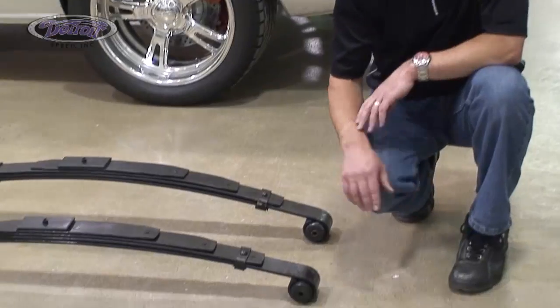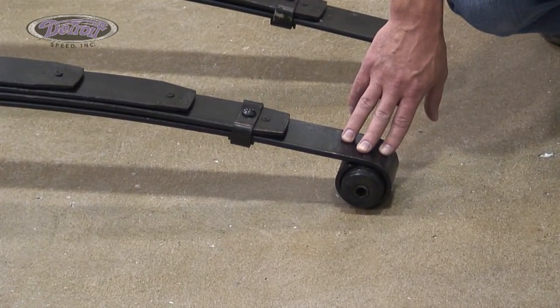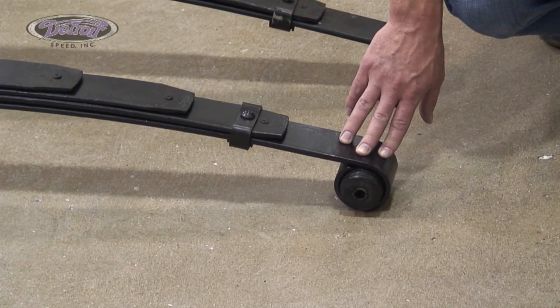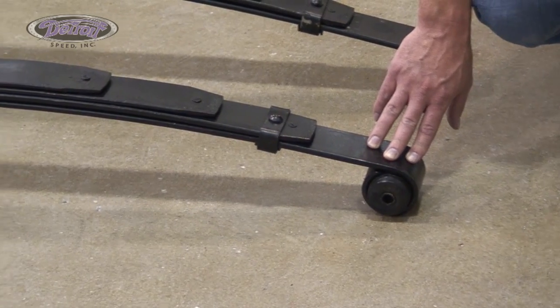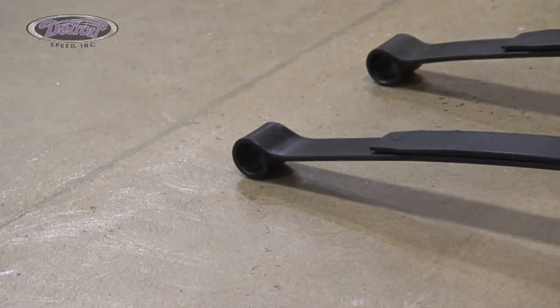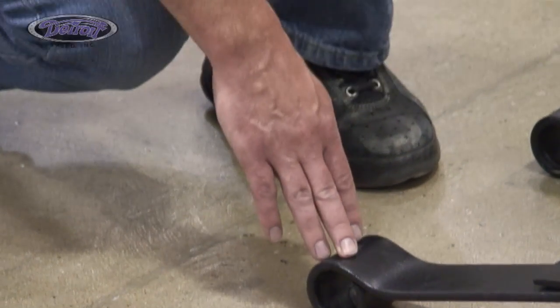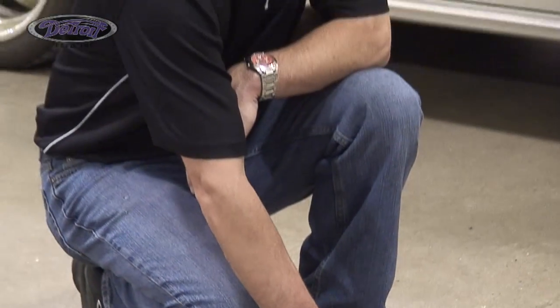Detroit Speed's drop leaf springs come with a rubber bushing in the front leaf spring eye, as you can see here. The reason for this is it's your ride comfort bushing, so you want something a little softer to give you a smooth, comfortable ride. In the rear leaf spring, we leave that open, as we have a couple different bushing options. We sell a urethane bushing and a delrin bushing for the rear leaf spring — this is your handling bushing, so you want something a little more firm and tighter for better performance and handling feel out of your car.